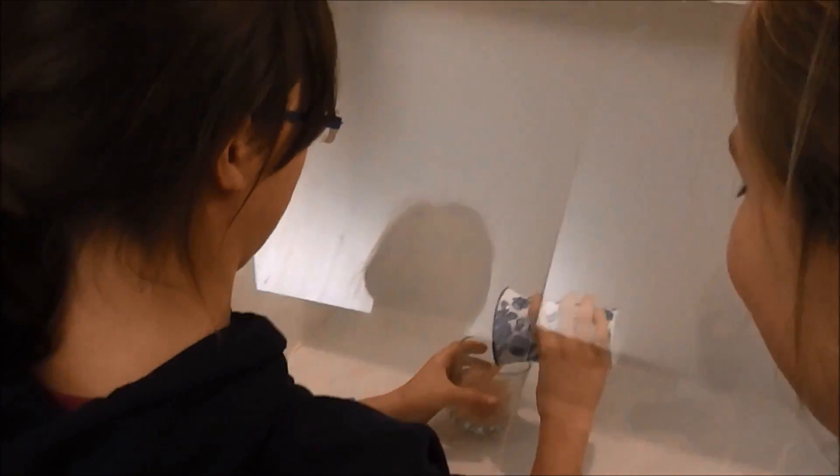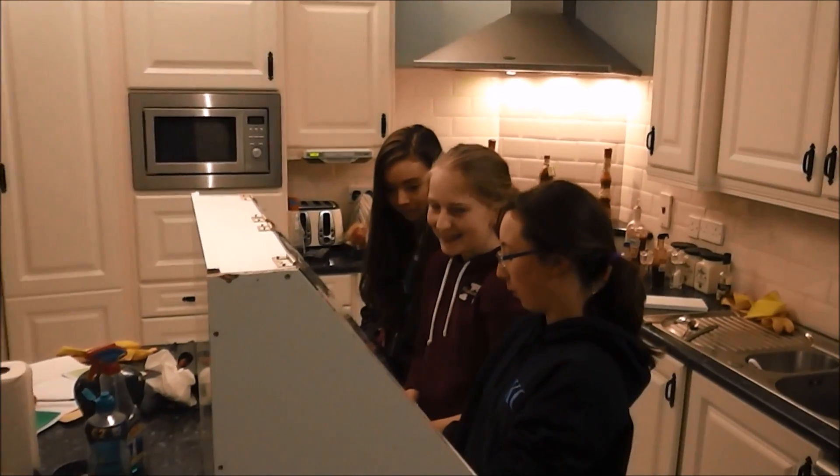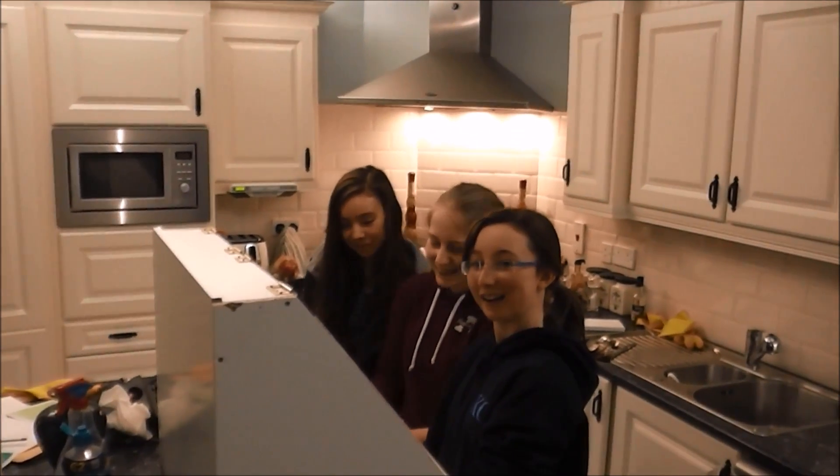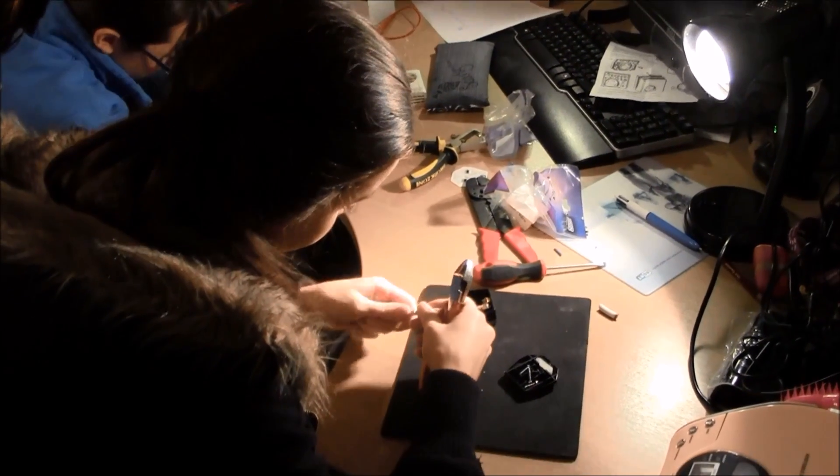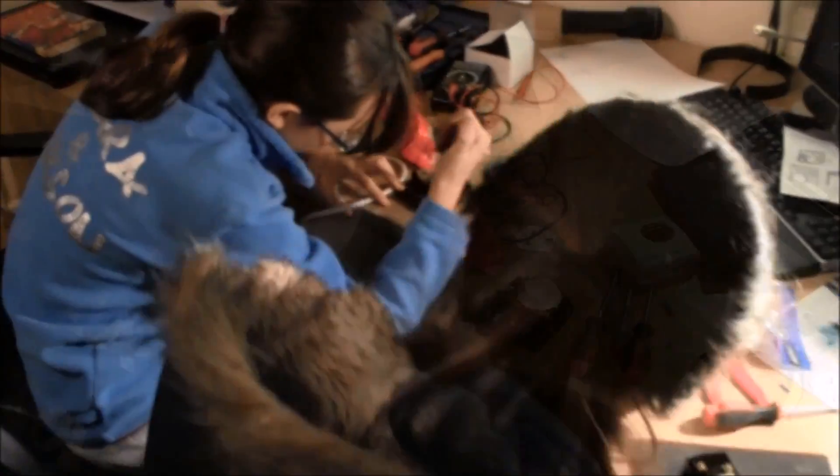We began by sourcing and building our apparatus. We built a transfer chamber and set up a lab in Ciara's spare bedroom. Using polystyrene fish boxes and thermostats, we designed our own incubators, bioreactor and shaker table.